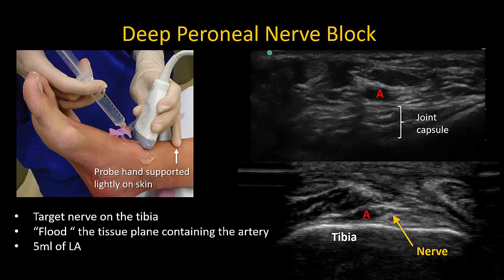I personally prefer an out-of-plane approach to the block, partly due to my training with landmark guided ankle blocks, but also because I can then avoid passing the needle through the extensor tendons of the foot. An in-plane approach can be used if preferred, but try to avoid the tendons if possible. Five mils of local anesthetic is more than enough here to achieve anesthesia of the nerve.